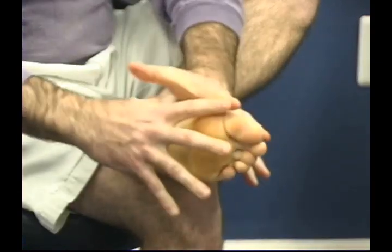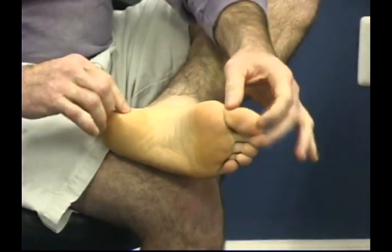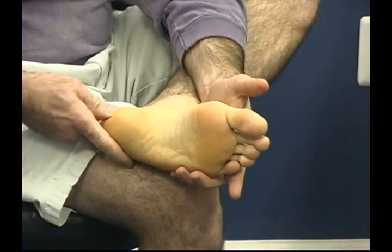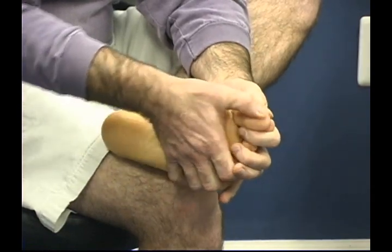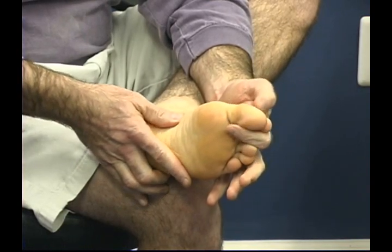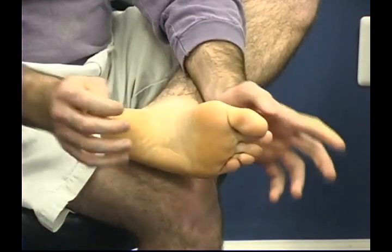To work the entire spine, let's start at the sacrum — down at the heel — and do some gliding strokes all the way up. You can do this 10, 15, 20, even 50 times. That's the gliding stroke.